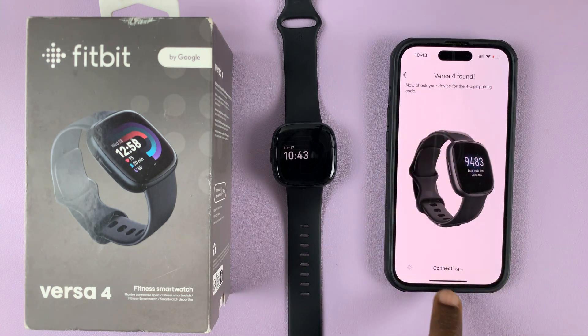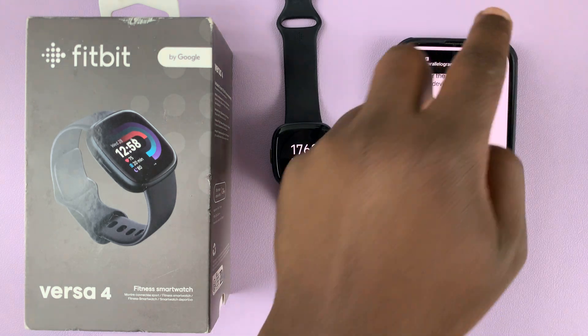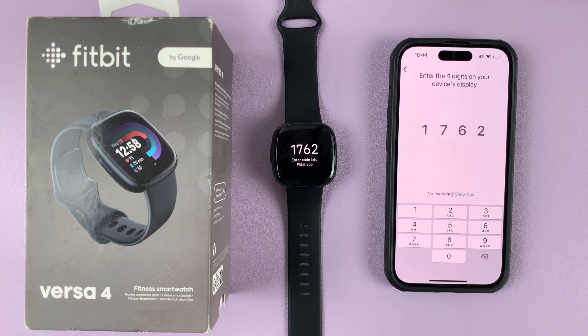It's found, and it's going to start connecting again. It's going to ask for a PIN — allow it to pair.